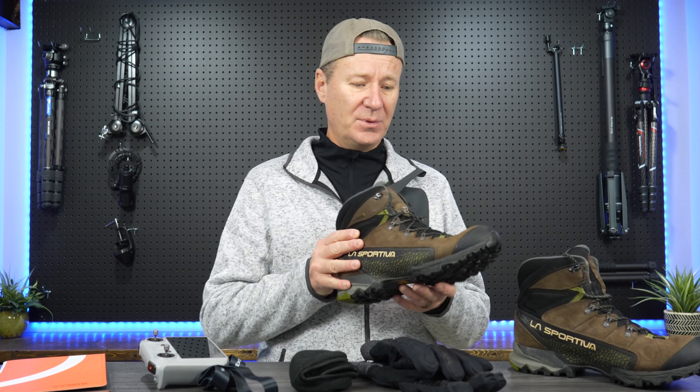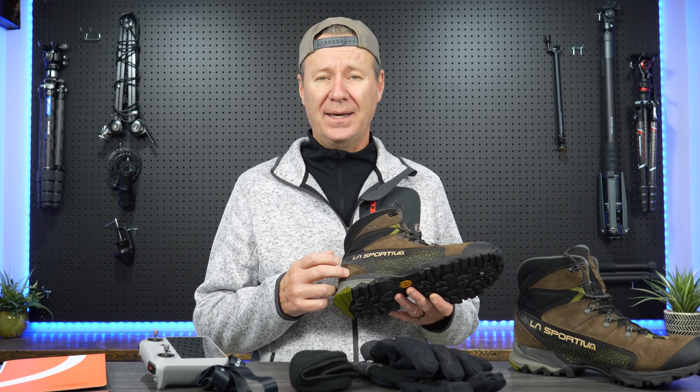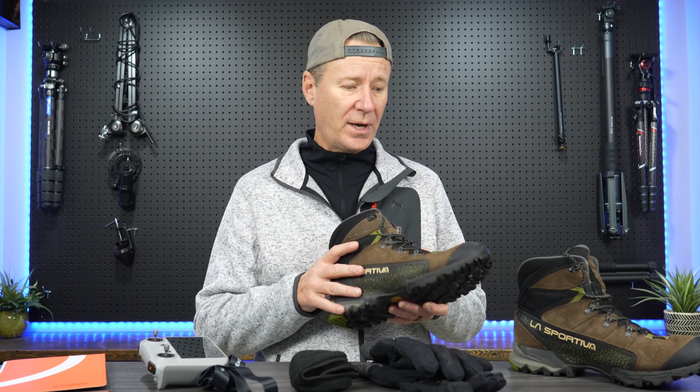I've always depended on La Sportiva shoes. I've got La Sportiva hiking boots — this is what I wear in the wintertime. They're waterproof and they have a liner so that if you're hiking, it protects your feet from the rocks. Whether you're hiking through the bush or whatever, these things really insulate your feet well and they've got a fantastic grip.